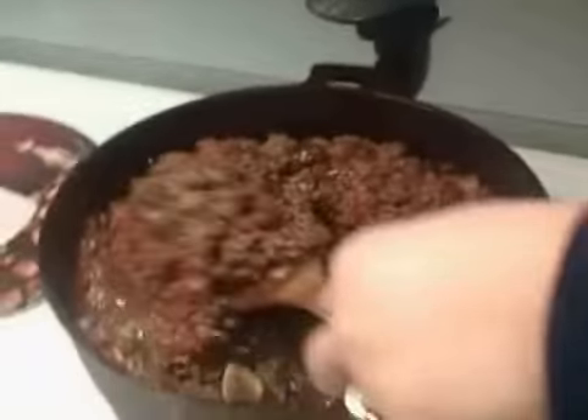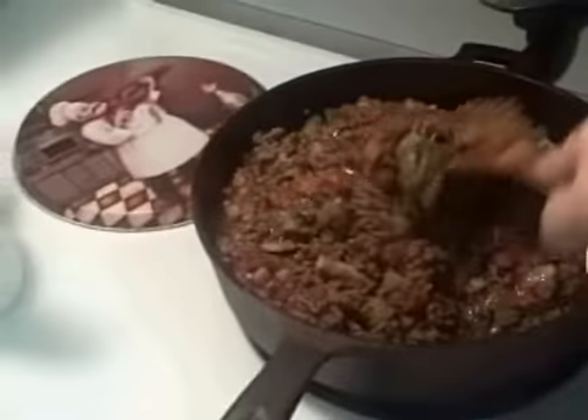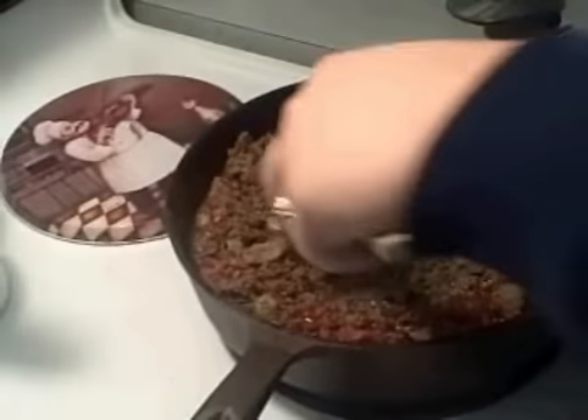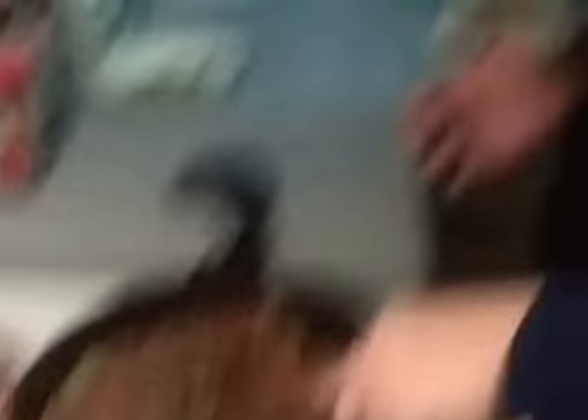Now, if you want it to have a little bit more liquid, go ahead — you can add water to it or a little more tomato juice. It's all up to you. But the way I like it is a thick, meaty chili with vegetables in it. That's the way I like it.